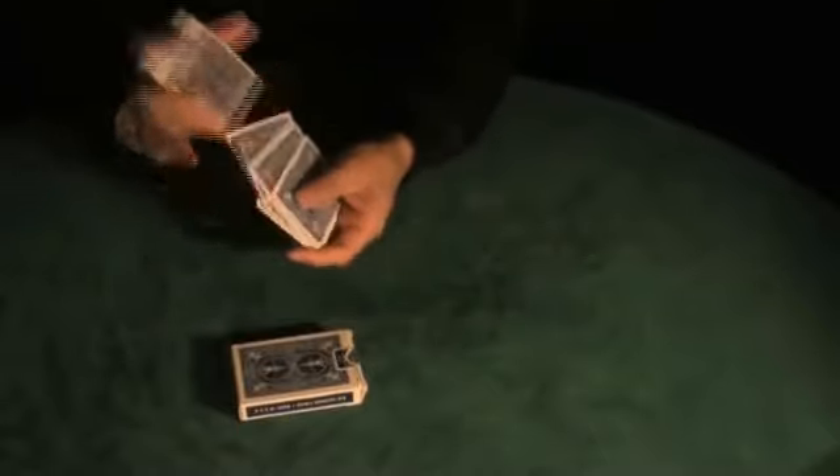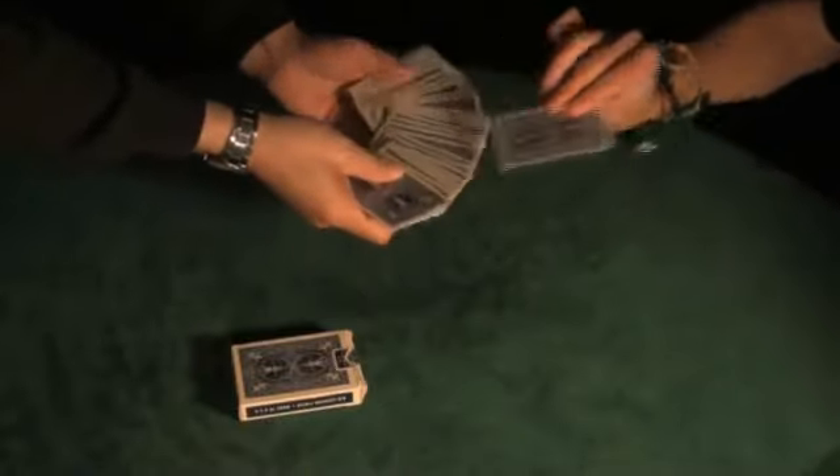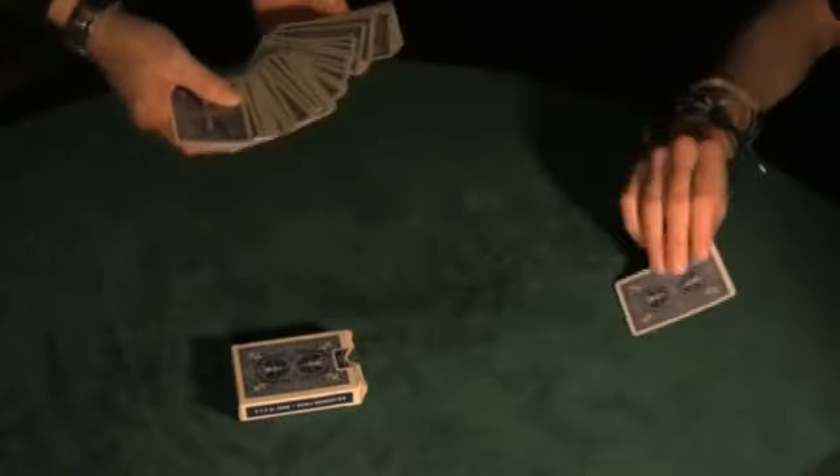Now I'm going to mix the cards up so that we know they're all nice and mixed. There's no way we can tell what's where. This time I want you to take a card out. Just take one out. Hang on to it. Hold it up to the camera, and I'll look away.